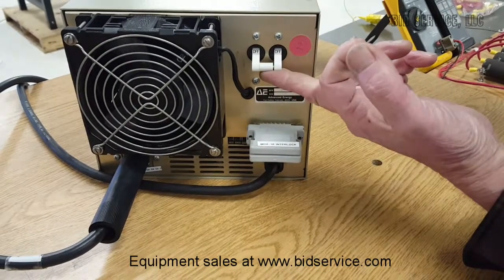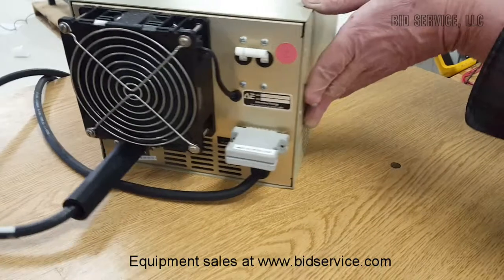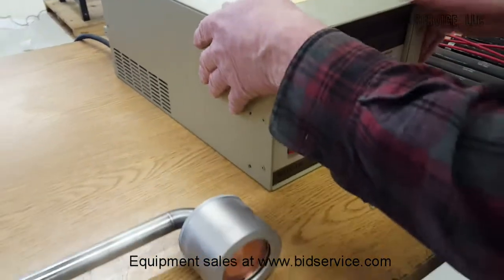This is our main power. When it turns on, the fan will come on, even though the unit has not been turned on from the front.